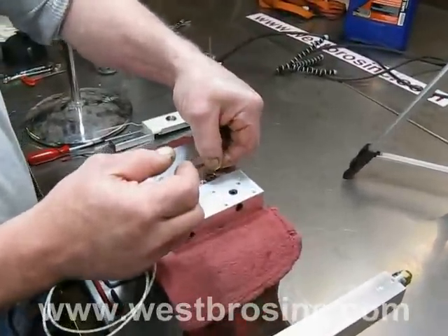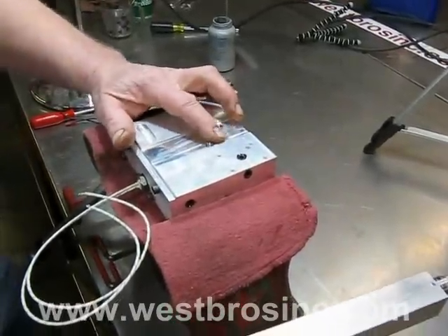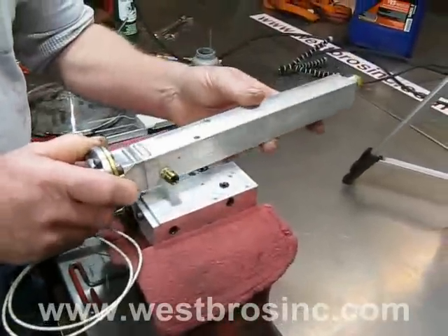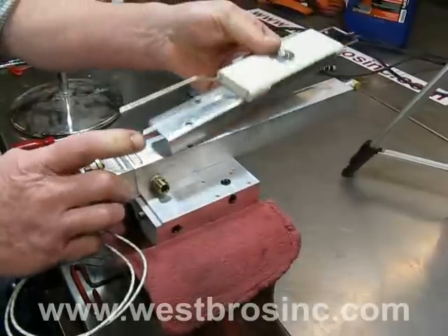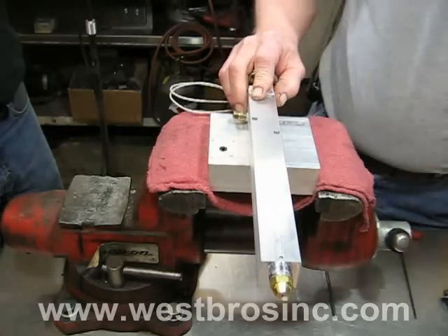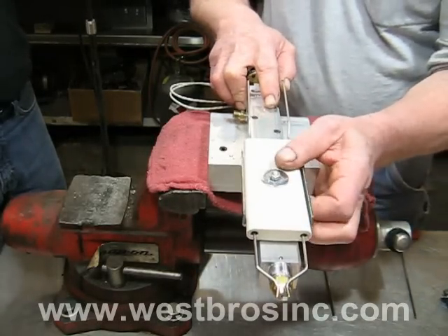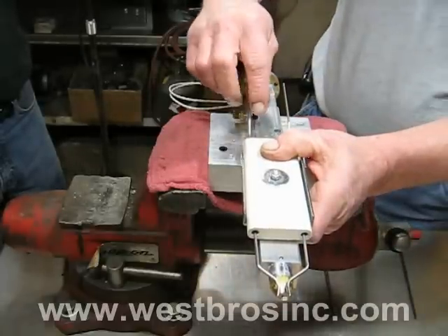Install new O-ring on oil preheater block — that goes between oil preheater and air preheater. Install ignition electrode assembly and replace fasteners, tightening evenly.